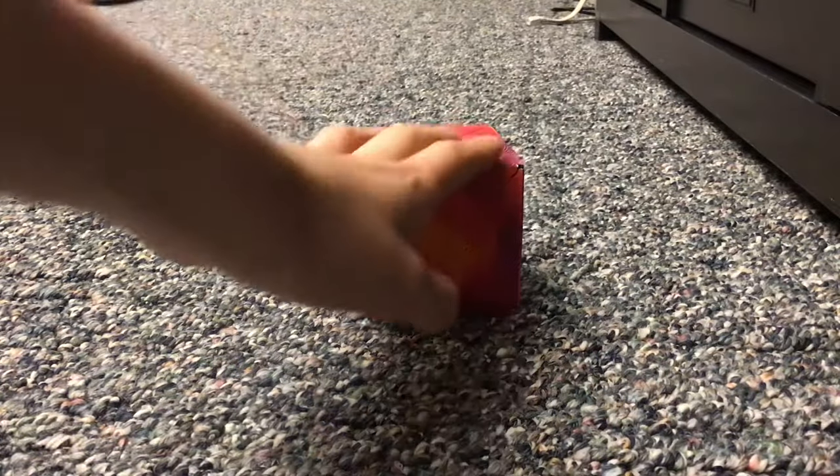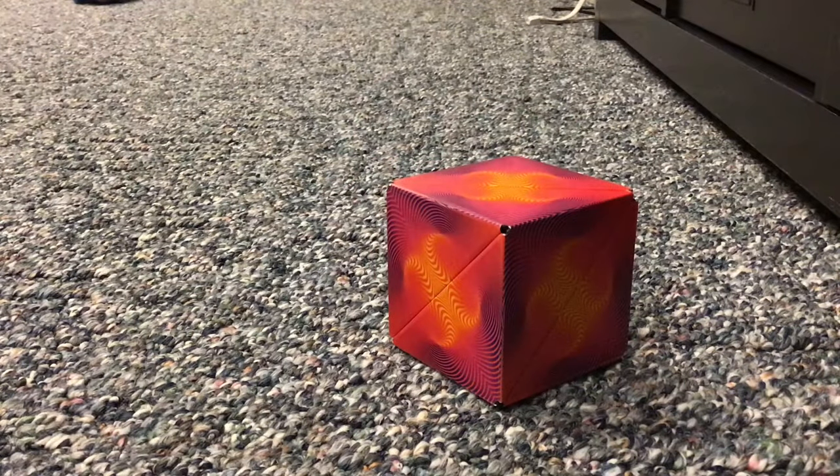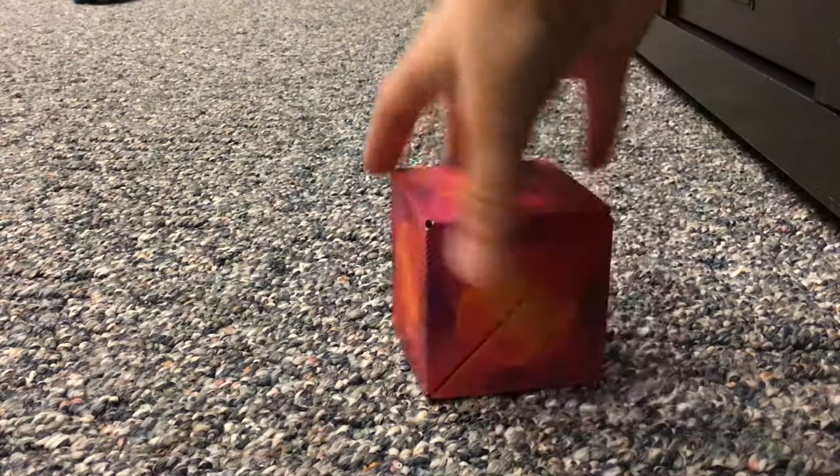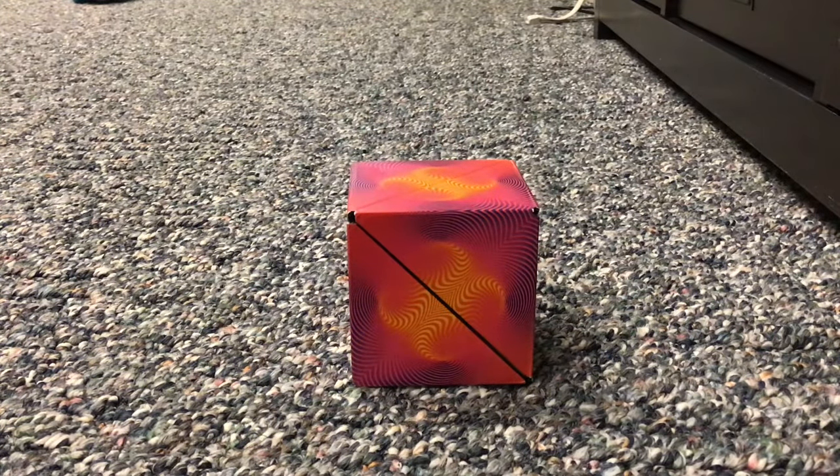Welcome back, and today we're going to take a look at the Shishibo shape-shifting box. This is made by Fun and Motion Toys and it's a really cool thing. Today I'm going to be showing you how to make every shape with the Shishibo.